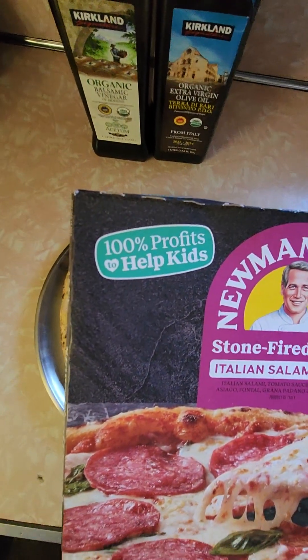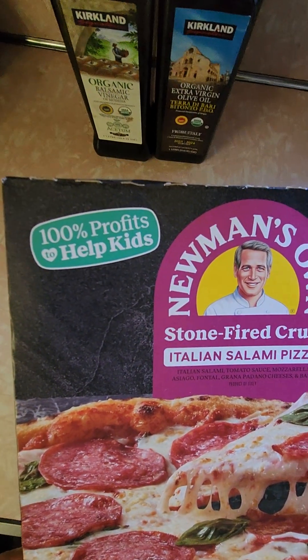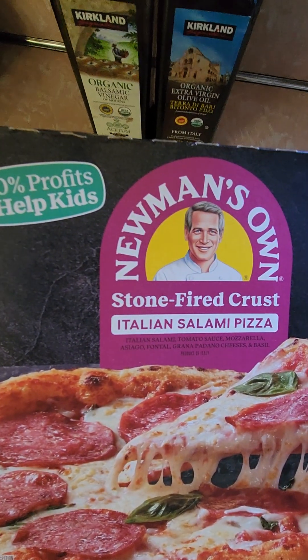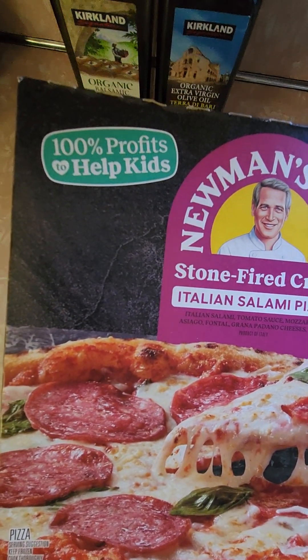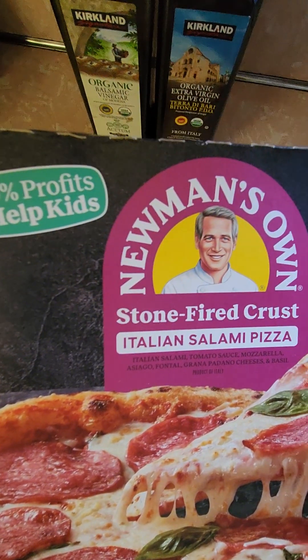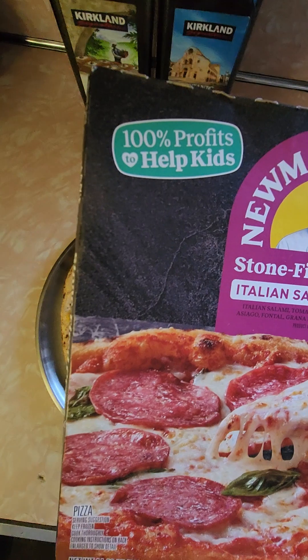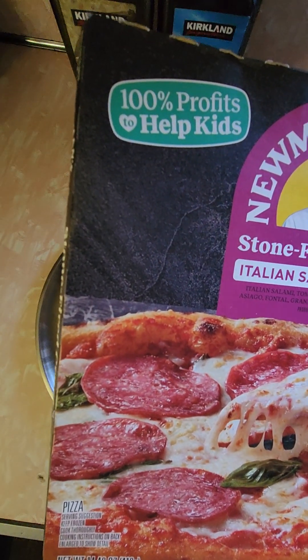Hi everybody, review time. I was shopping at Stop and Shop the other day and I saw a Newman's Own pizza that I haven't reviewed yet. It was $10.19 regular price, $2.20 off, so $8.00 — which is really reasonable for one of these guys. It has 14.46 ounces.